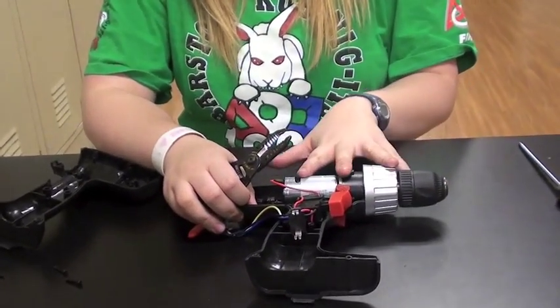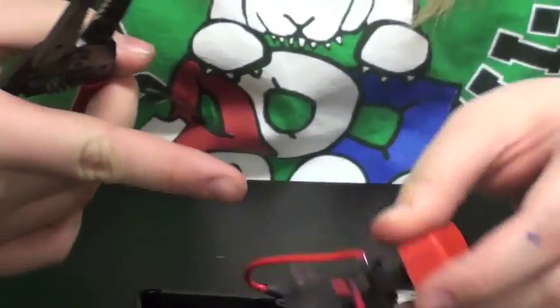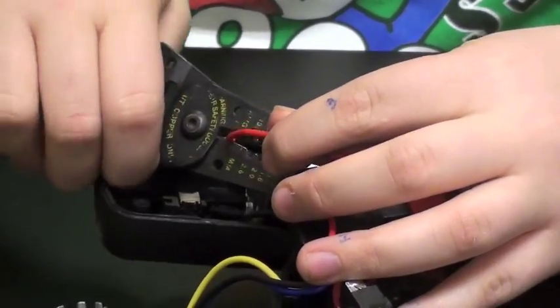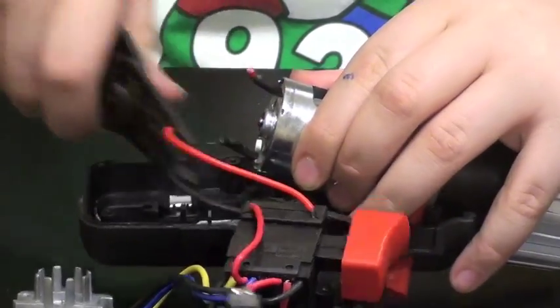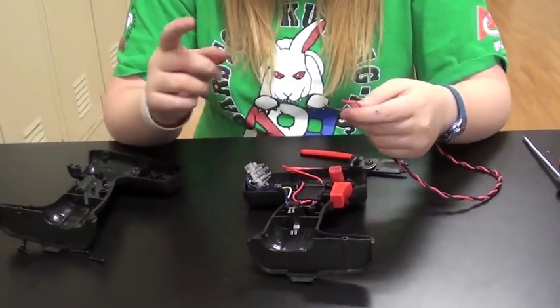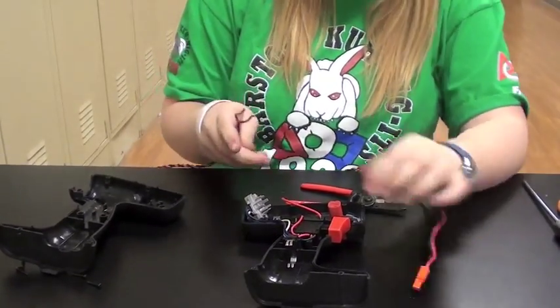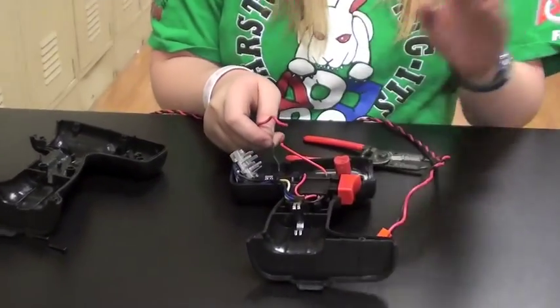Next you're going to want to detach the motor part from the drill part itself. There are two wires connecting the speed control box to the motor — you want to cut both of those wires, and the motor part will just pop right out. So that's your motor for your drill. What will end up happening is your long 18 gauge wire with the Anderson power poles will be soldered to these two wires that you just cut off the motor itself.